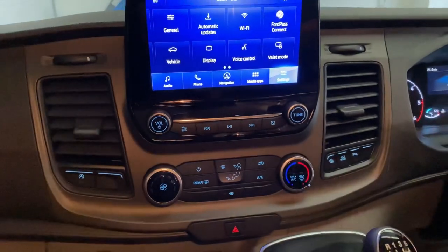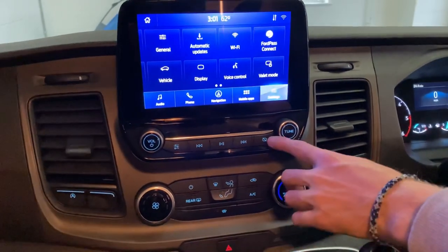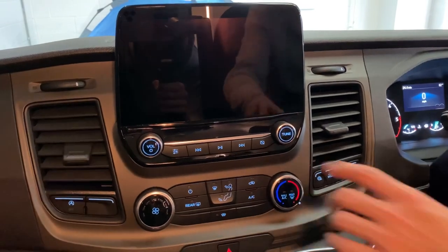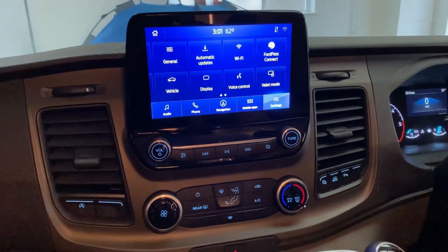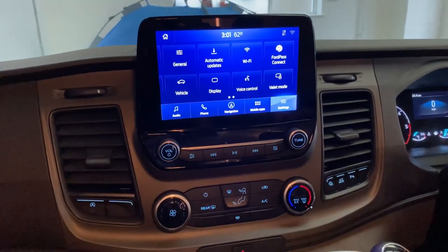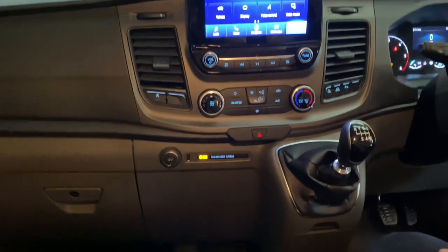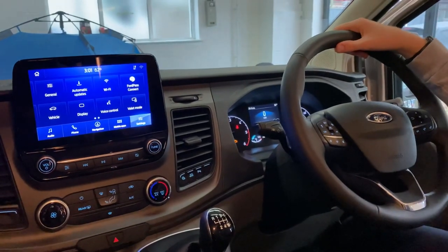To turn the screen off: when driving at night it will switch to negative colors so it's less distracting, but if you want to turn it off entirely, press this button — it goes to a clock — and press again to turn off completely. To turn it back on, press that button or simply touch the screen. This vehicle is equipped with Apple CarPlay and Android Auto — plug your phone into the USB port shown down here to access either. There is also a USB port just above the center console.